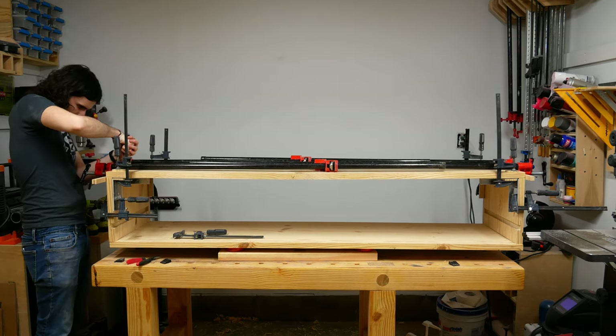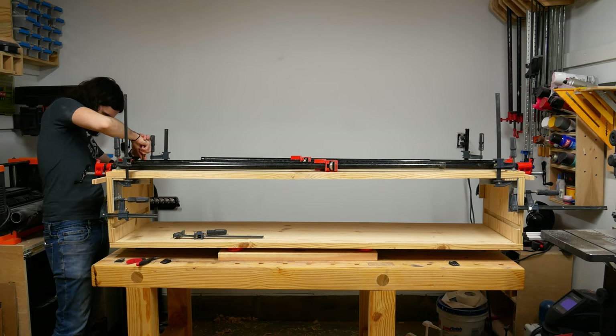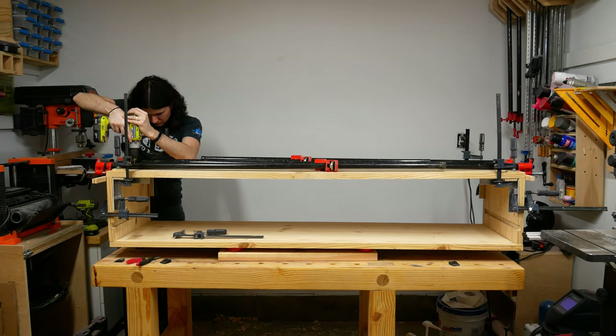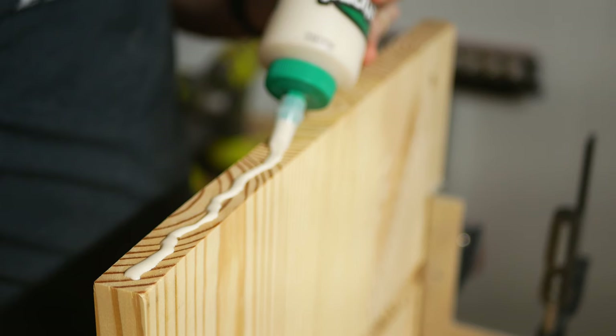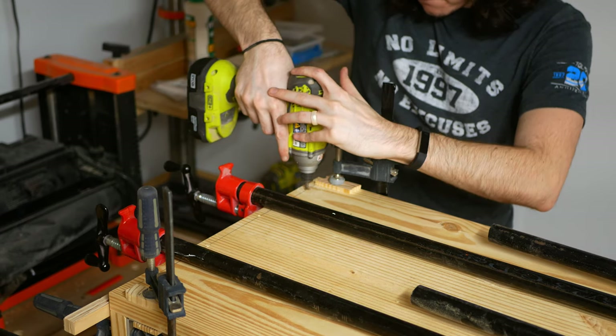With everything aligned, I punch and drill holes in each dowel location. However, at this point I'm only drilling holes to fit a screw, as the dowels will be added later on. After repeating these steps for the bottom, clamps are removed to apply glue to the joints, then re-added to hold everything while it dries. Additionally, decking screws are added temporarily to help reinforce the joint.